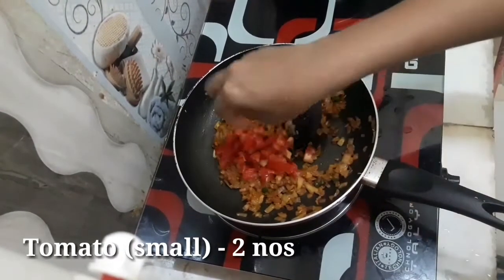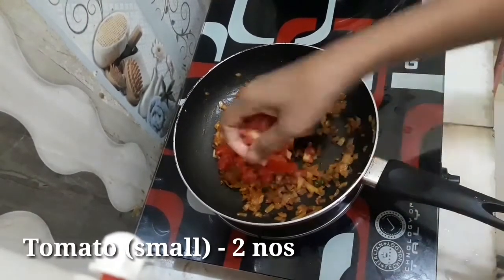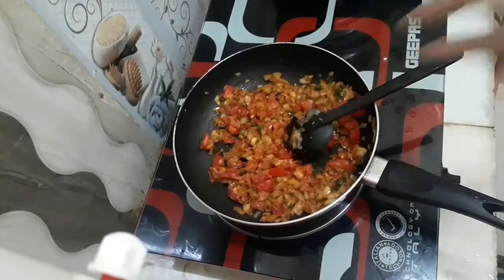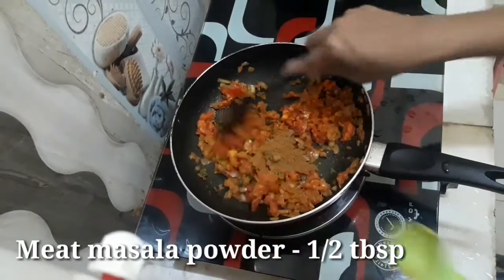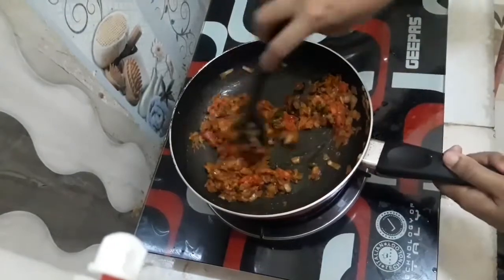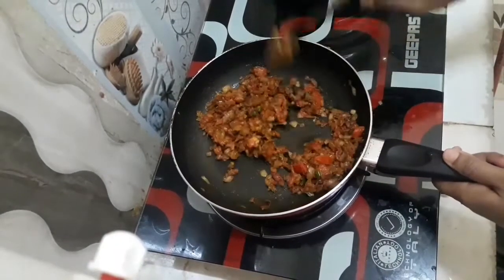Add 2 tablespoons of meat masala. Put the meat masala on and mix it together.